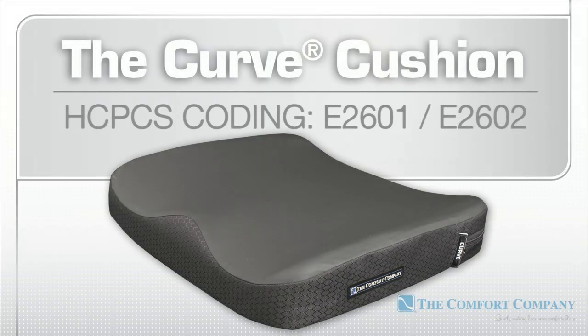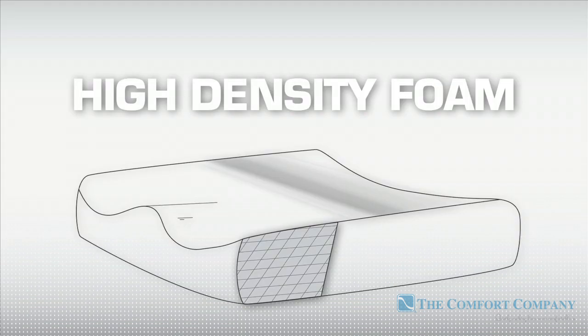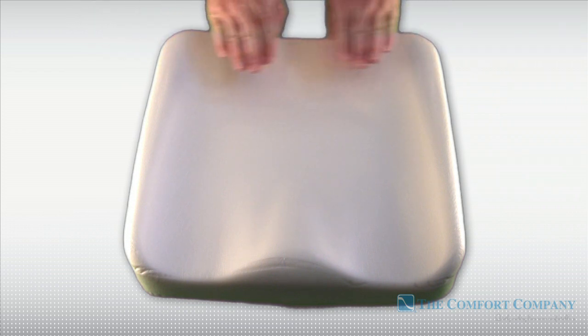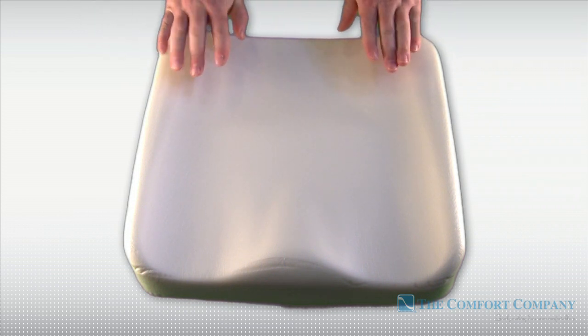The Curve is a general-use cushion, HIC-PIC code E2601 and E2602. The Curve is engineered with a high-density molded foam that increases the seated surface area and reduces the potential for high-pressure areas. Its tapered leg adductors increase in width near the rear of the cushion to support the greater trochanters.